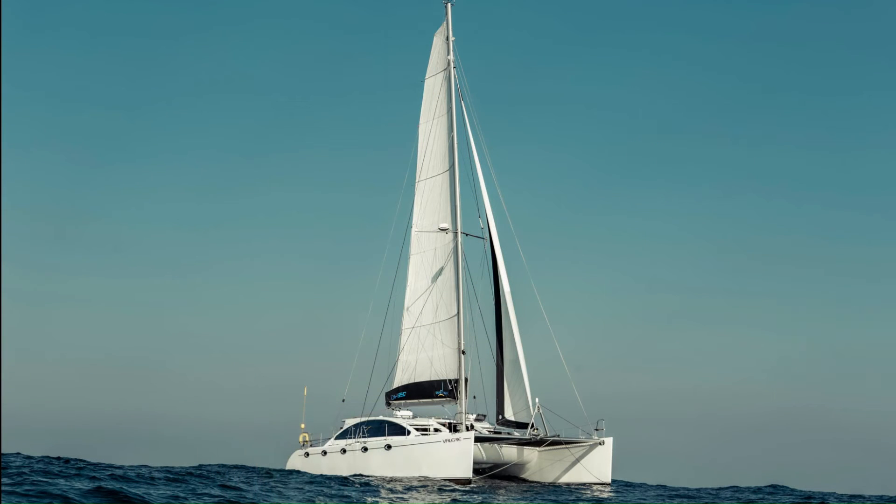Hi there, we are Kel and Mel Building Marin, our floating dream home. Hope you enjoy a look at life of building a catamaran.